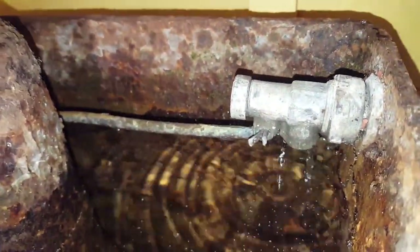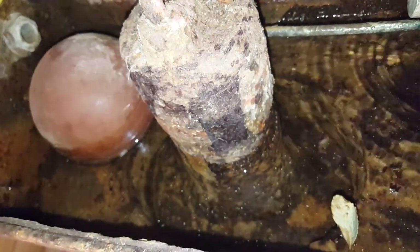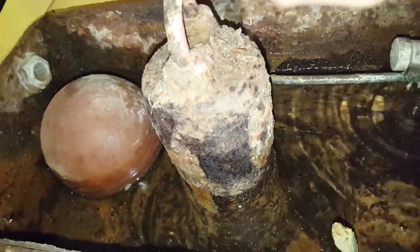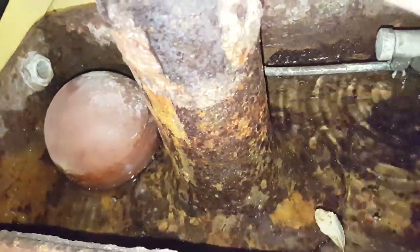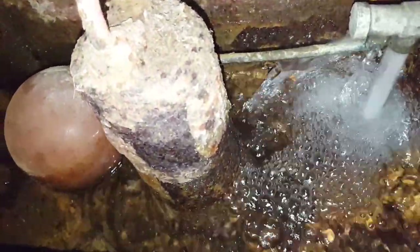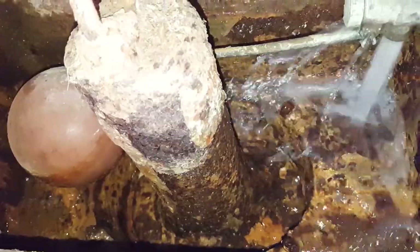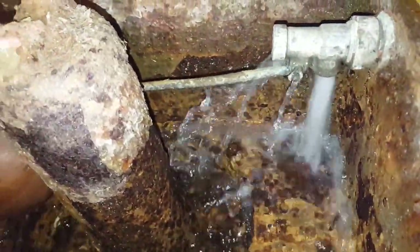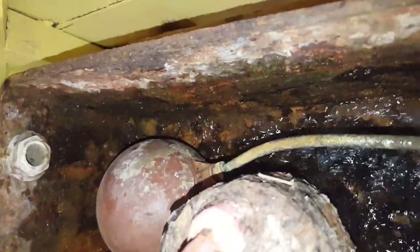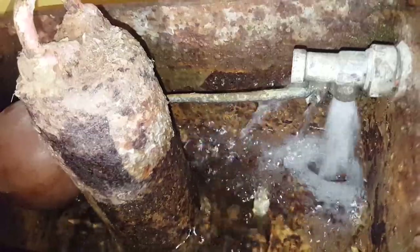Must have been a JCSWR version or something. Very rusty inside — it's all coming away. But yeah, let's give it a flush.